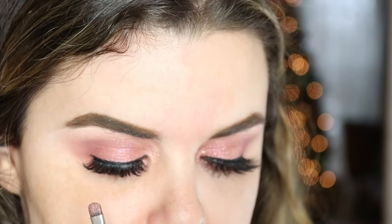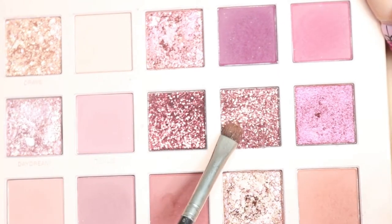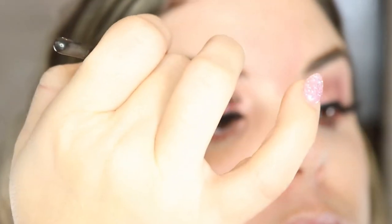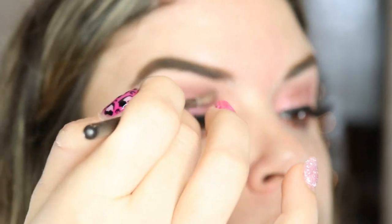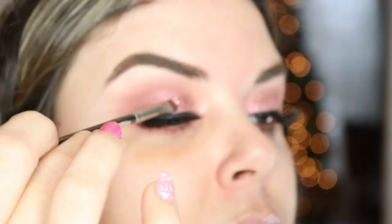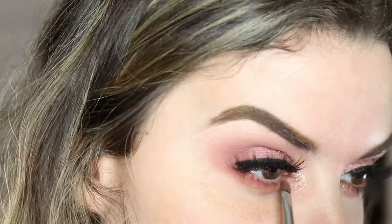For some of you this might be enough and you can fast-forward to where we start the rest of the face. But if you're a little extra like me, we're going to add a little saint. This palette is nifty because it comes with glitter. We're going to take the color Infatuated with our small brush and pack some glitter on our lid. I say why not go all out — if you're scared to wear glitter, this is your time because it's the holidays. What doesn't say holiday like glitter? I'm bringing it under just to bring the whole look together.